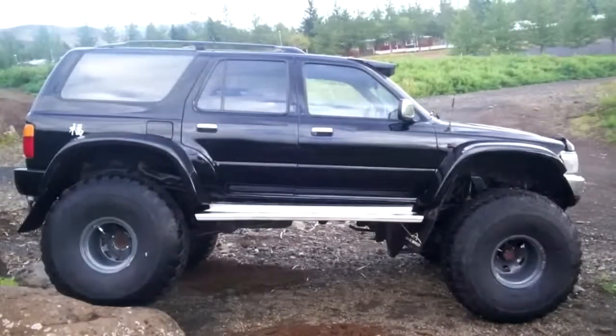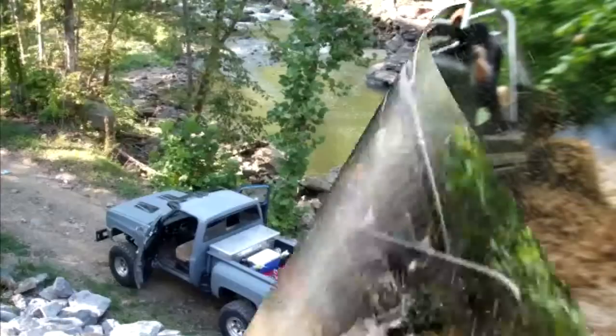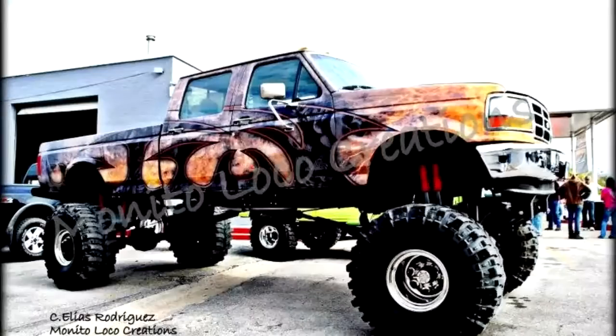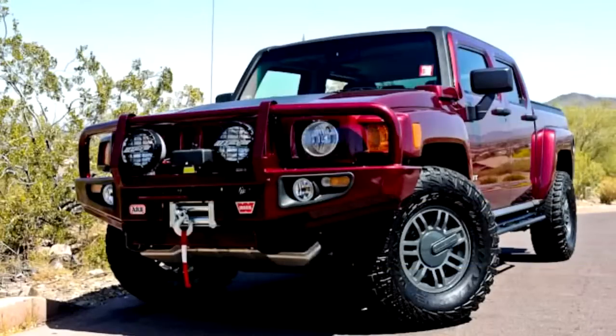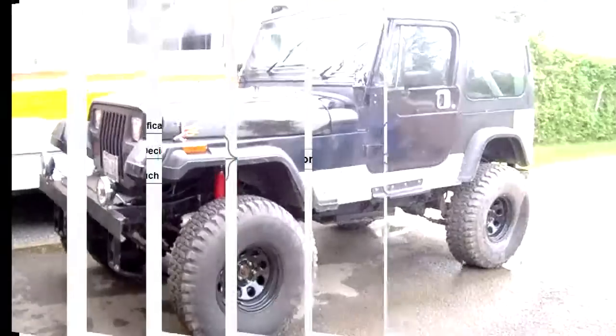Lifting and modifying your 4x4 is a compromise between off-road capability and on-road handling. You can go as far as you want, limited by your budget and other resources and how you intend to use your 4x4. You also want to keep it street legal, and you have to consider your local lift laws. Please note that I am not a lawyer and any modification you do to your truck is your own responsibility.